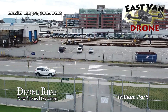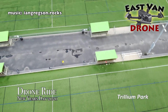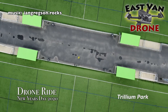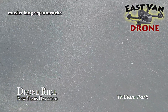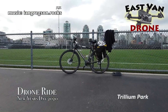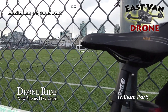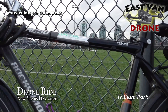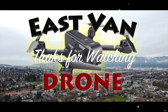Thank you for watching the video. Please support my music at iangregson.rocks — if you want to buy some of my music, that would be great, we appreciate that. We'll be back again with another edition of East Van Drone in the very near future. Until then, please subscribe, like the channel and ring the bell so you know when the next video is coming out, and we'll see you next time on East Van Drone.